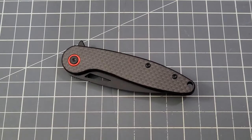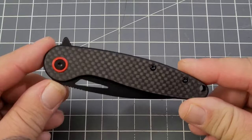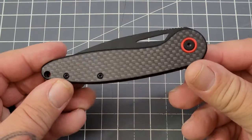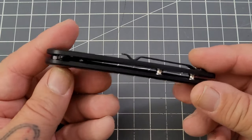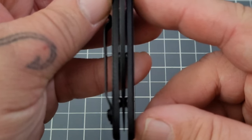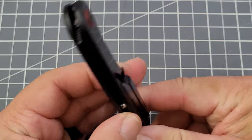Hey everybody, welcome back to Big Red EDC. We've got another Amazon knife to check out — this is the Lothar Knives Seagull. Lothar is an Amazon seller; they reached out a while back and asked if I'd like to check out a knife. They sent me some pictures and I said yeah, let's give it a look.